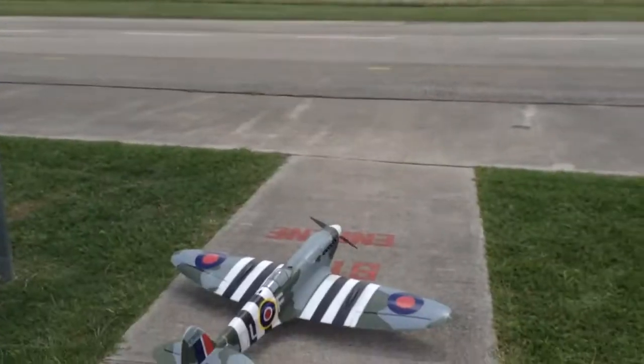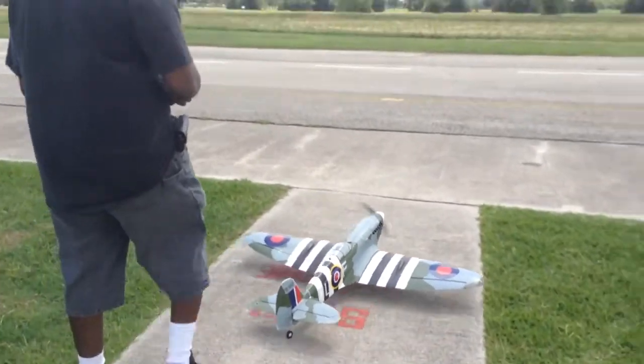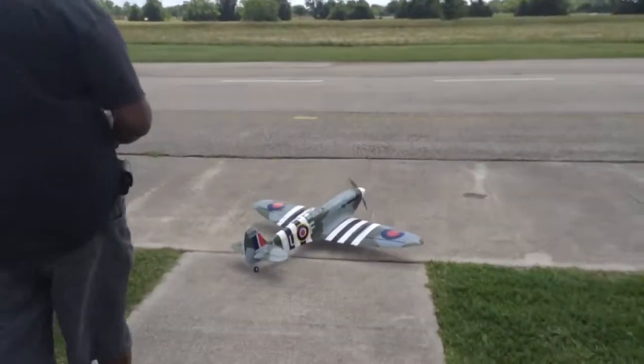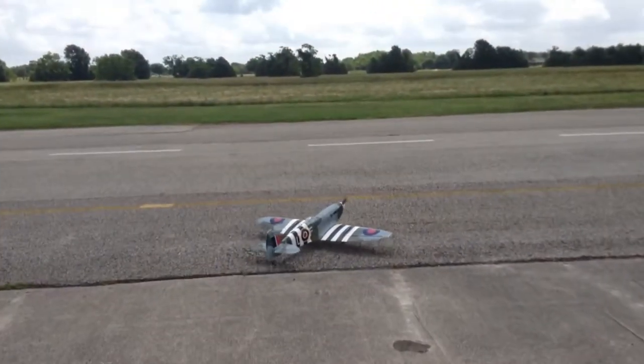I don't want to be videotaped. Well, you get videotaped. Yeah, I know, right? So, ladies and gentlemen, this is Denton flying the Spitfire from Duraflight.